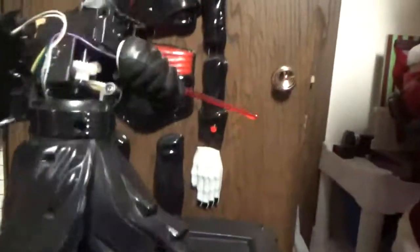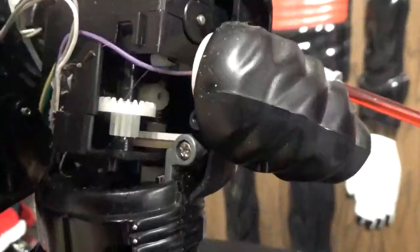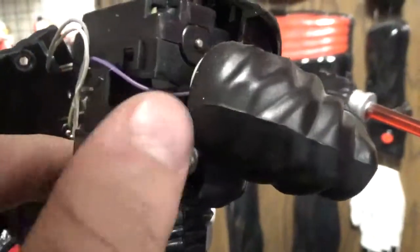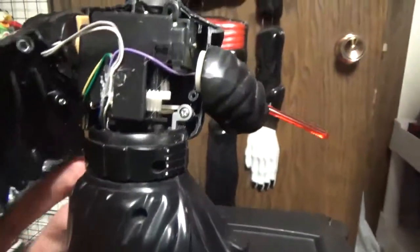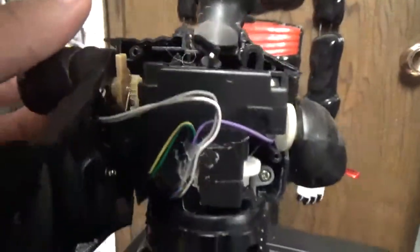Here we've got this part open. We've got a worm gear here that's turning it, and the motor is not moving. So it probably is locked up. Here are the arms — it's a pretty different design from the other animatronic items. I feel like even my other one is different.